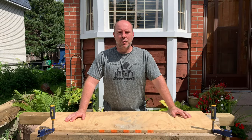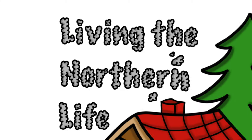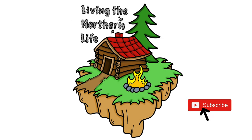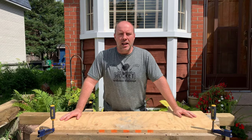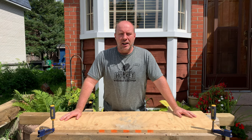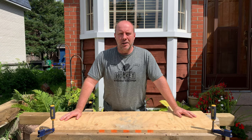Hey everyone, it's Andrew here from Living the Northern Life. I've set up a little table and we're going to try to learn how to use our honing guide and how to sharpen some chisels. I also have a sharpening stone that I need to get clean because it looks like it might be covered in some grease.